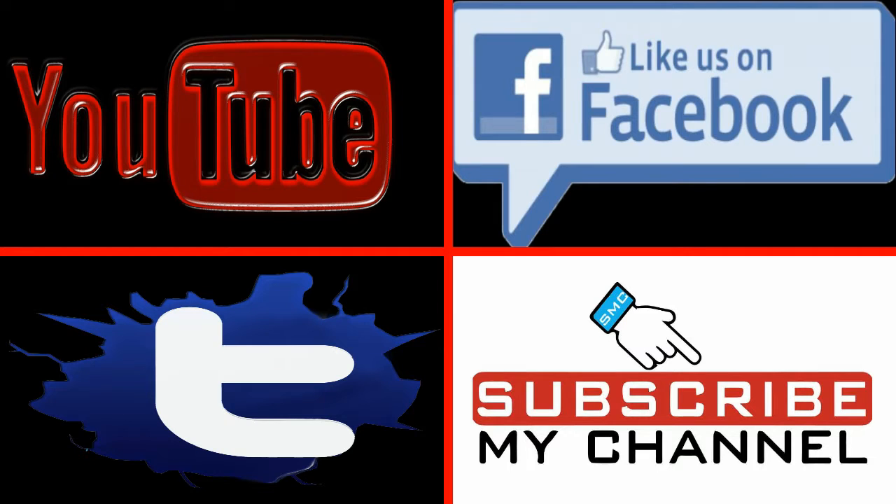If you like this video, do like, share, and comment. For more videos please subscribe to our channel.